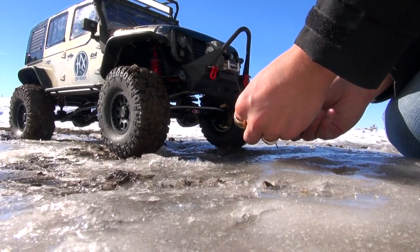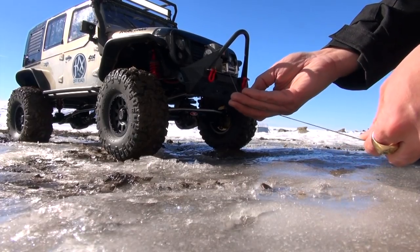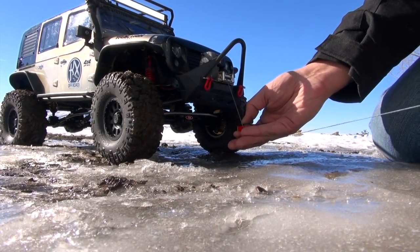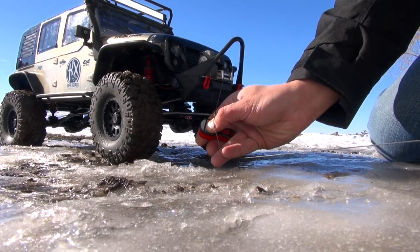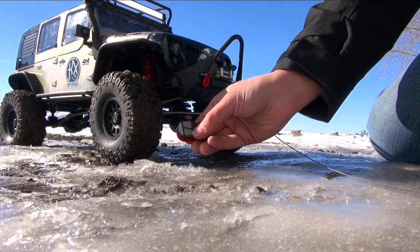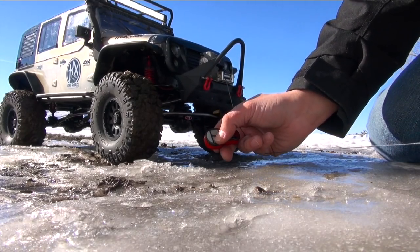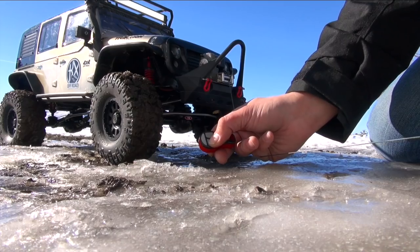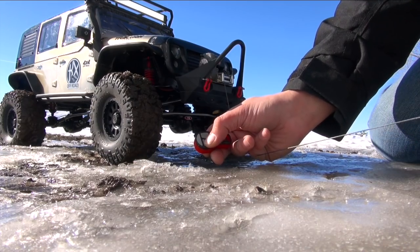Should be fun explaining to my wife why there's a set of tire prints going up my garage door. Look at me pushing this button here — the first button on the left-hand side to make it spool out. I could pull it if I wanted to, but I've got a big 5,000 3S LiPo, so plenty of power.